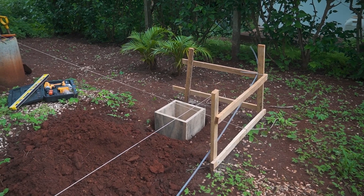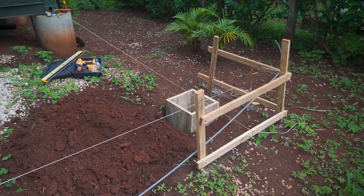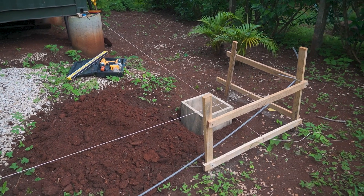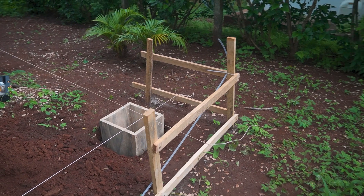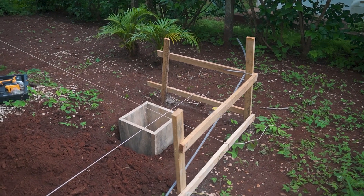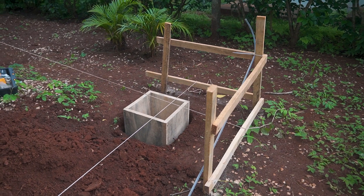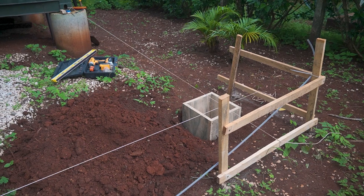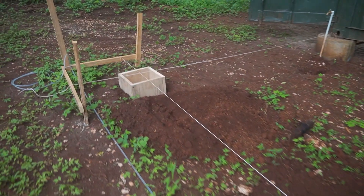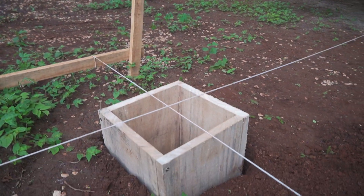I finished the last hole, which was the hardest one because the soil was like clay inside. Now I tightened the strings and added two planks a little bit lower so it has the same height — there's a difference of about 30 centimeters, which I already calculated in my 3D software. But the problem I see now is that the strings are not in the correct position.